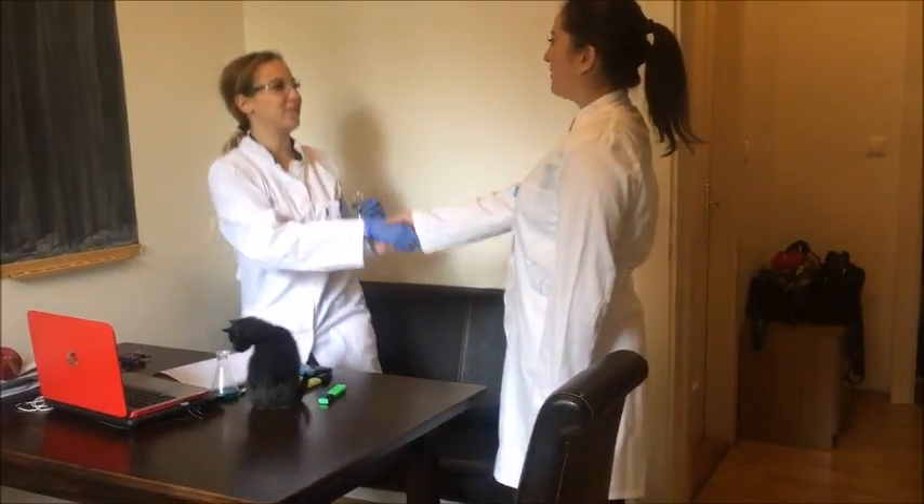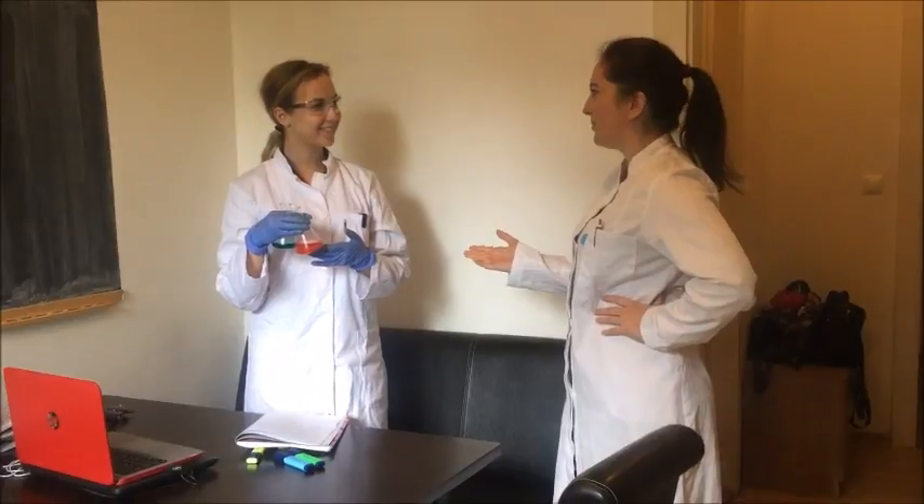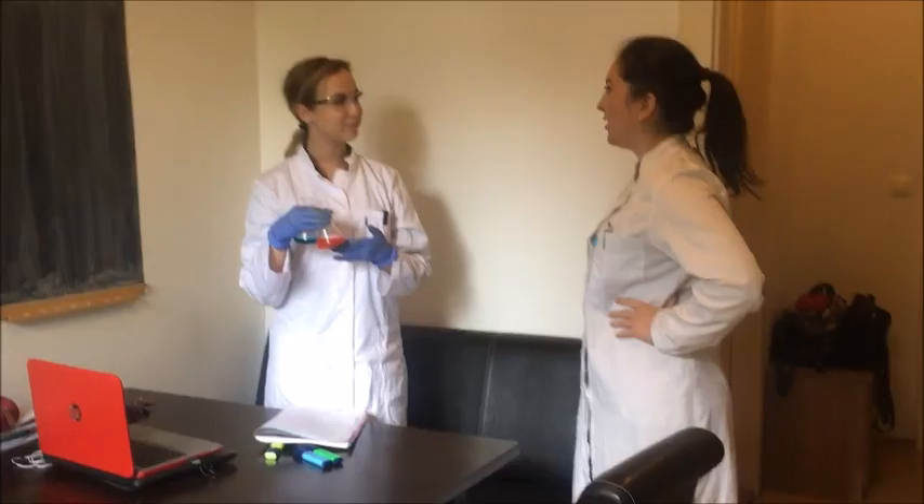Hey. Hi. I heard you were doing the black snake experiment the other day. How did it go?